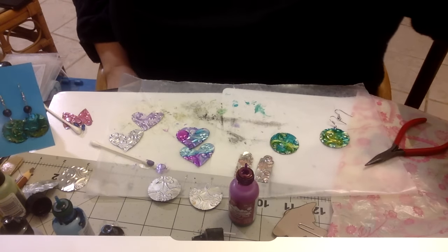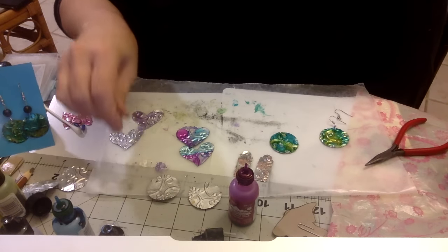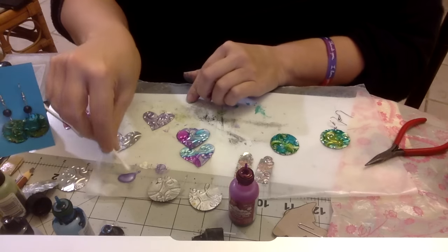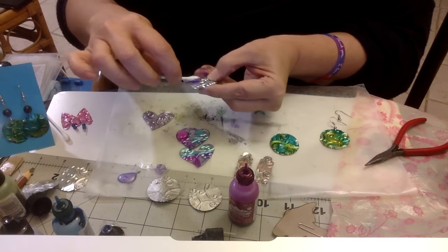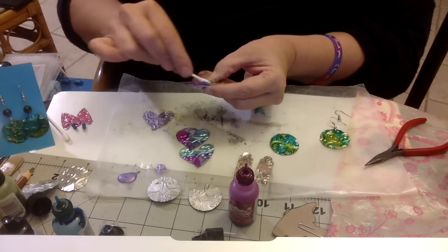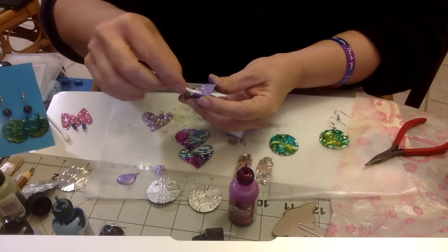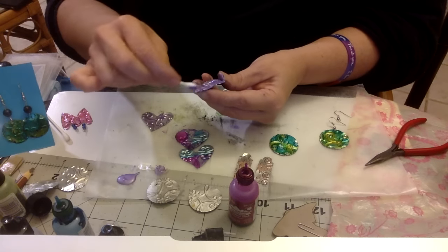For those of you that have never used alcohol inks, I like the way the alcohol inks look a lot, but you can't control it, which makes it much more difficult. So I'll show you the acrylic painting part. Using a Q-tip, the first thing I do when I'm using acrylic paint is I just give the whole thing a good coat. It's going to leave some translucency, especially when you use the metallic acrylic paints. You may like it just like this.